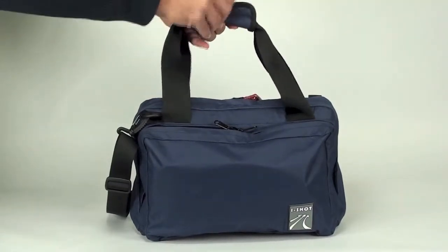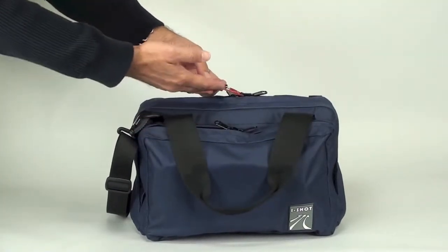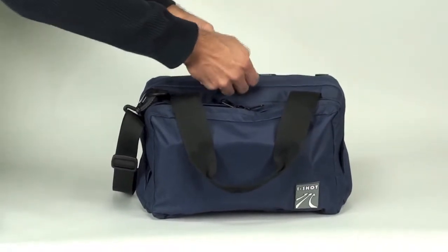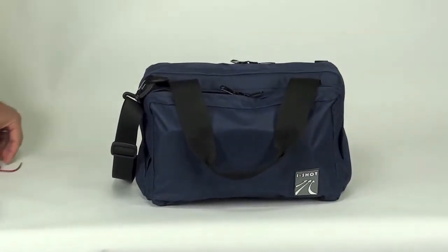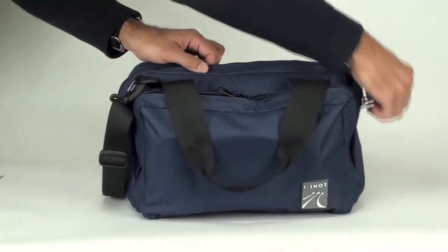Now let's have a look at the inside of the Mini Deluxe. You will notice that the Mini Deluxe also comes with lockable zippers — lock is not included. Let's unzip the bag and have a look inside.